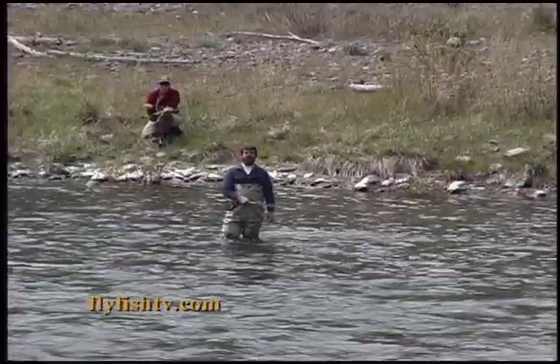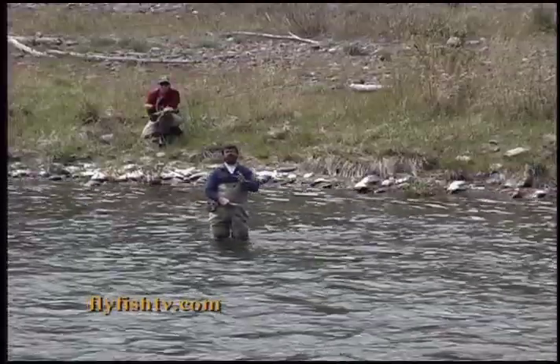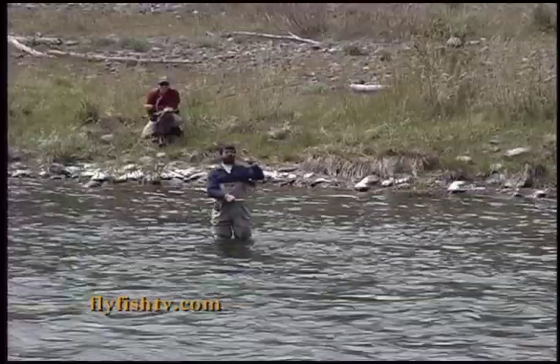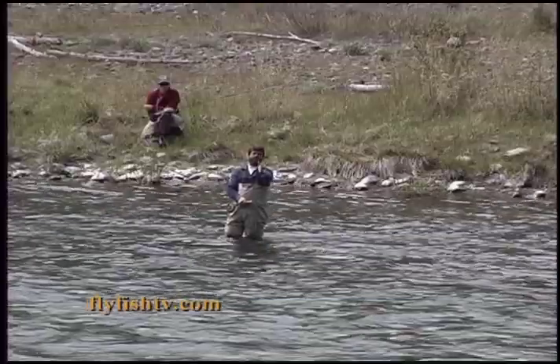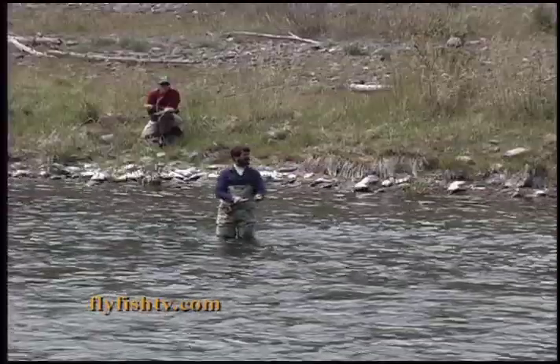We're on river left, and we're going to do the reverse double spay cast. This is an ideal cast when the wind is either not blowing at all or blowing hard downstream. If the wind's blowing hard downstream, it keeps the setup and the forward casting stroke off my downwind shoulder, and that's going to keep us from getting tangled into the fly ourselves, and it's going to keep the line on the left side of the rod, or the downriver side of the rod.